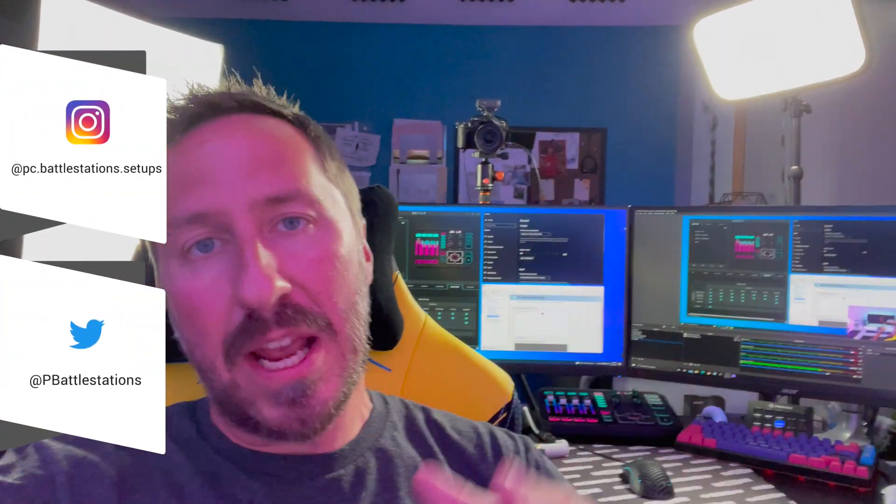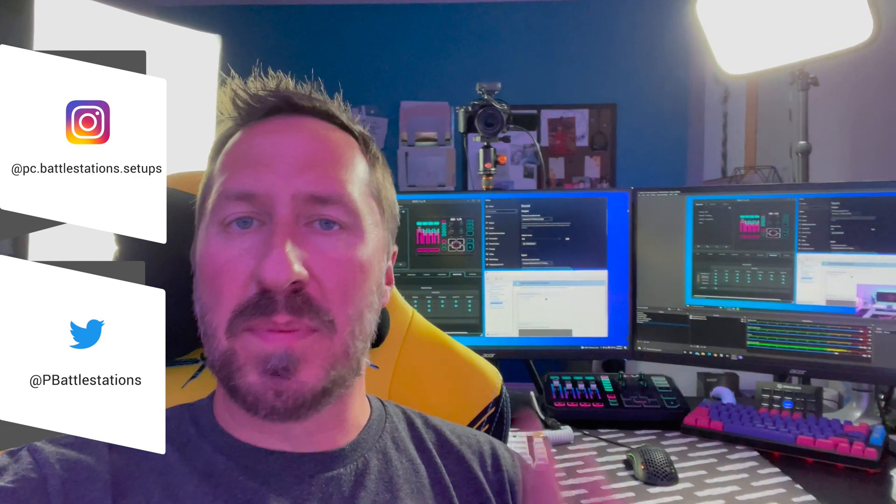Want to know how I set up my dual PC stream and game capture setup? There are many different ways of doing this, and I've pieced together different videos on what works for me. So this is not going to be exactly what works for you, but maybe you'll get something out of this video that will help you with your solution, because there are all kinds of different components and things you can buy.